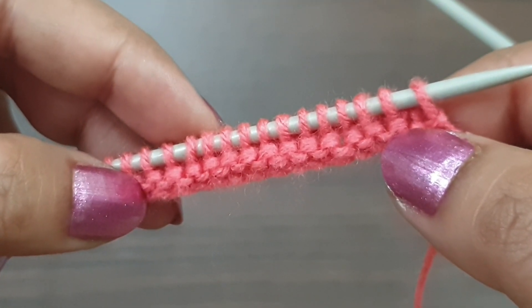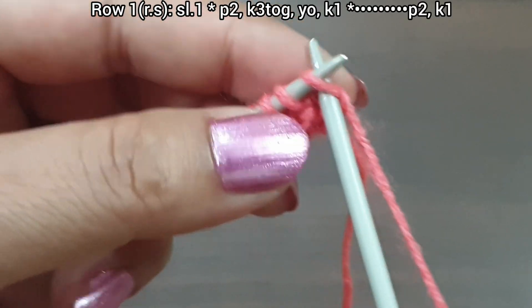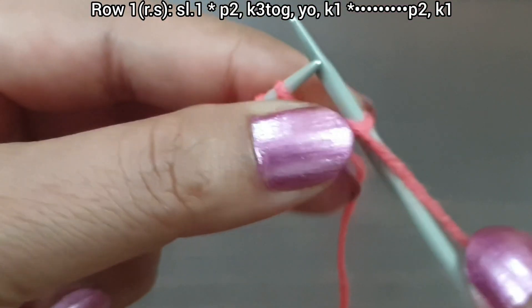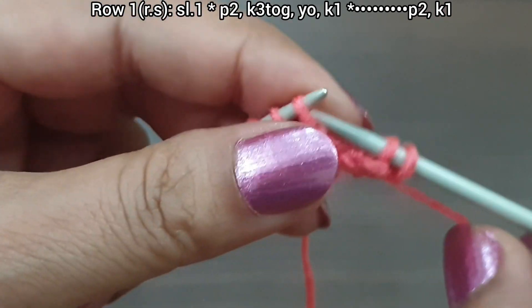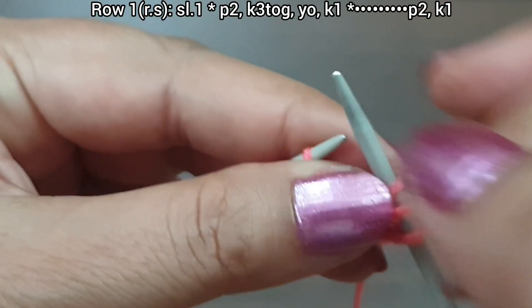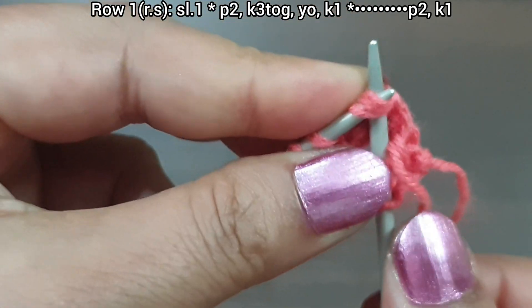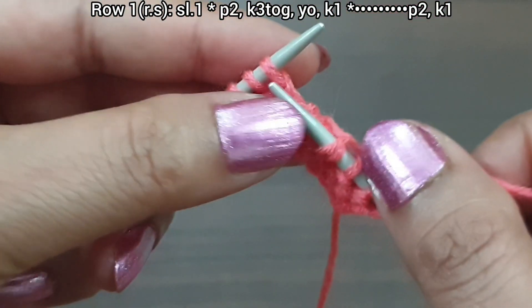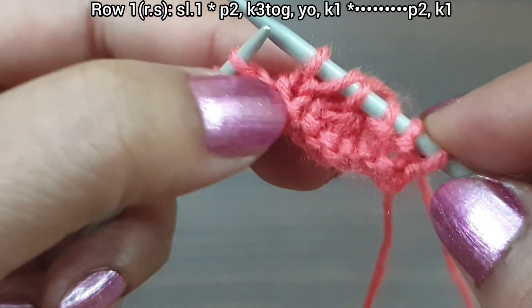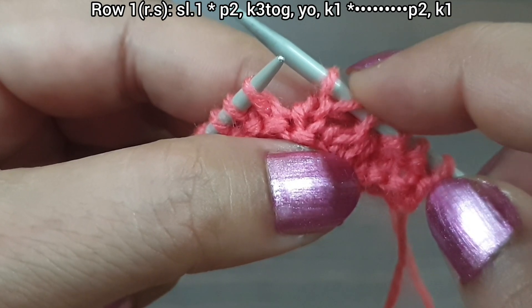Let's begin. This is the first row, the right side. Slip edge, yarn in front. From here we start our repeat pattern: purl 2 (1, 2), yarn in back, knit 3 together from front loop, yarn over, knit 1.